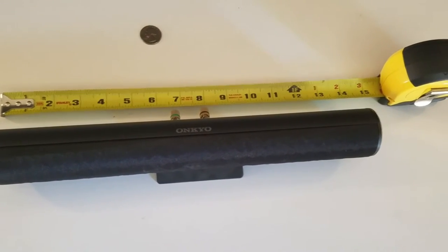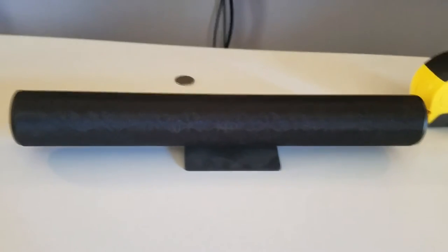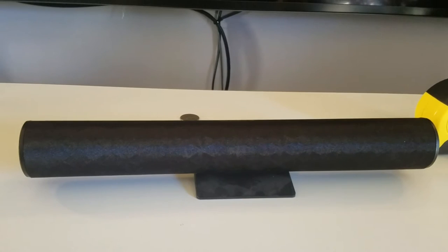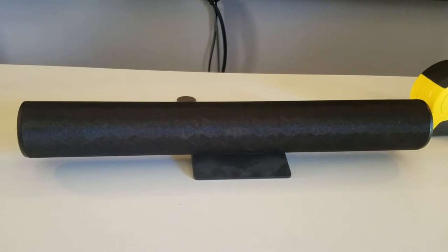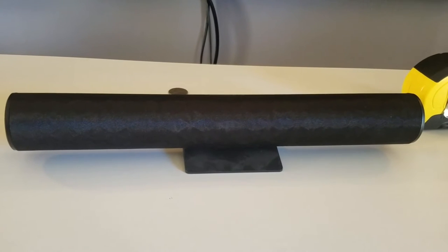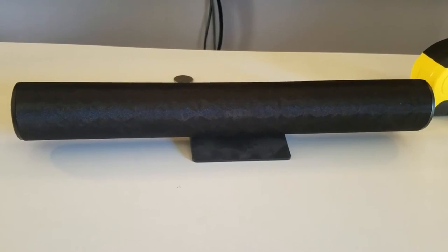This is a quick disassembly video of the Ankyo D077C center channel speaker. It's a good alternative to a sound bar — it's sleek. It's good for modest speaker setups; if you have a couple hundred dollars in the speakers, this is the nicest option under the TV. If you have fifteen hundred dollars in the speakers, you'd probably look at a much larger speaker. It's good for voice and TV shows.